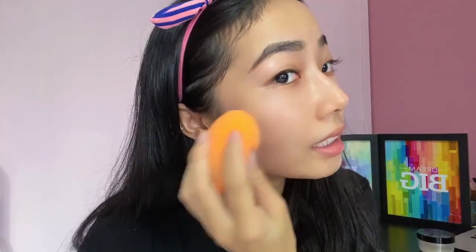I've already blended in the foundation and this is how my skin looks. It gives a very healthy glow as you can see. The coverage is very light and it's really comfortable — I feel that my skin can breathe even with this foundation on. That's what I love about it.